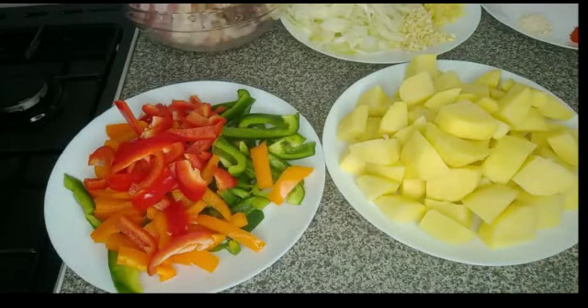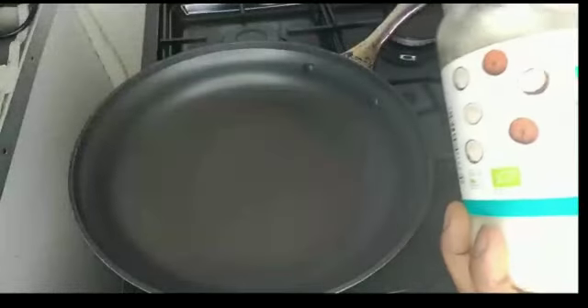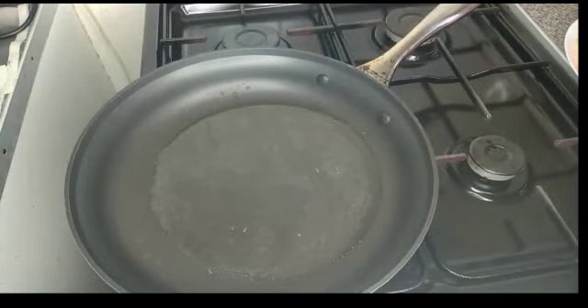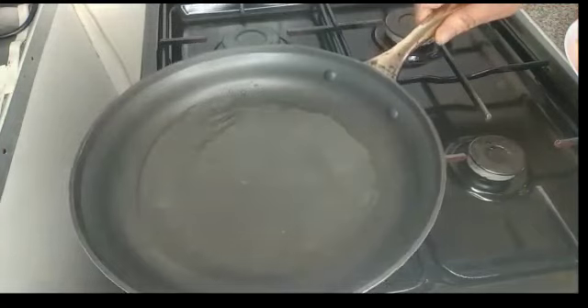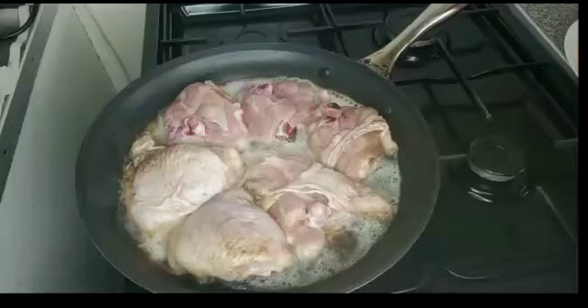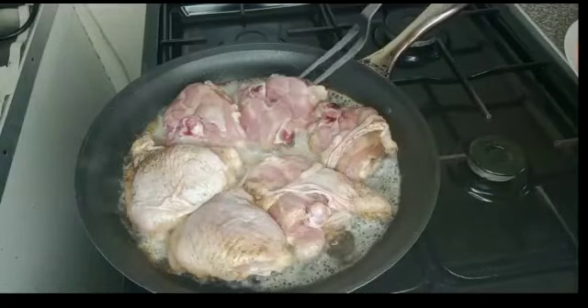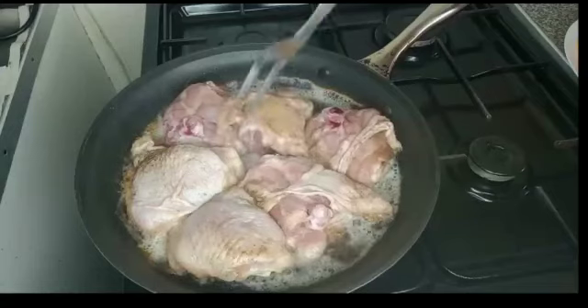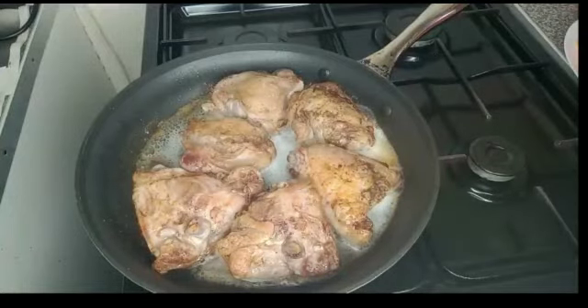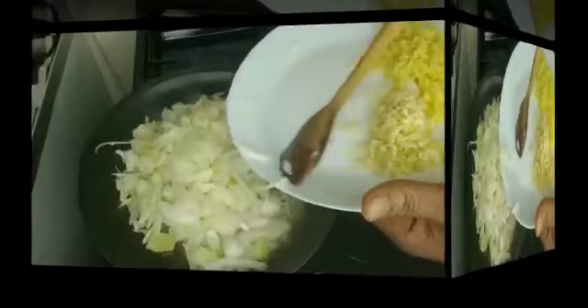Guys, everything is ready. I have finished preparing the vegetables and the potato. The next thing is to fry the chicken. The pot is hot, I will add coconut oil and allow it to heat up, then I will add the chicken. Time to flip it over — chicken is done. I will transfer it to the bowl and add onion to the pan.